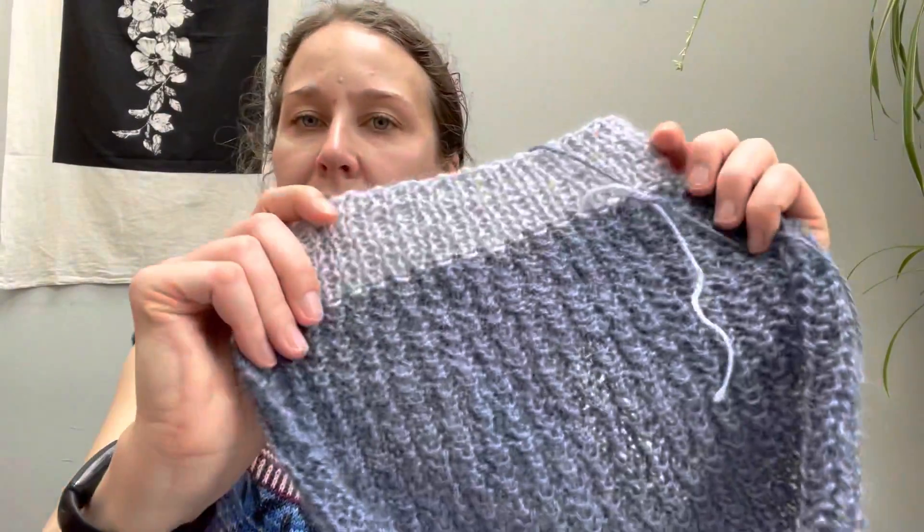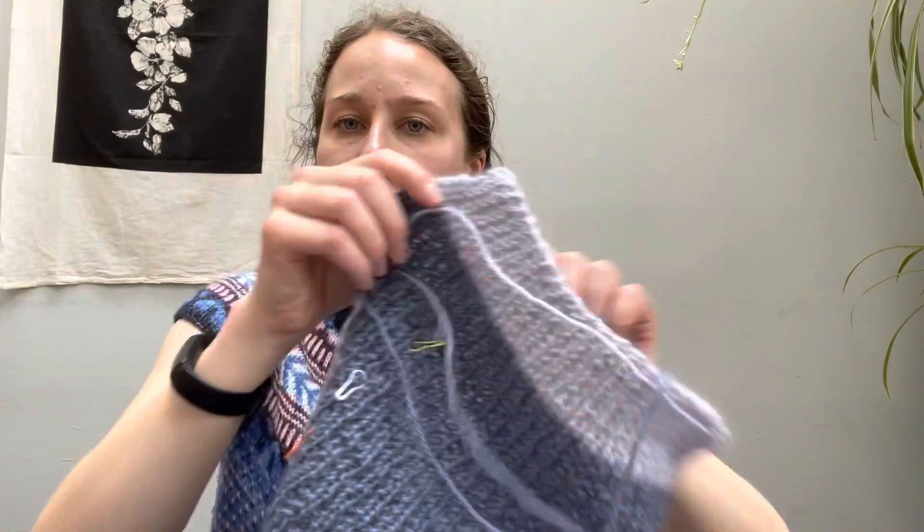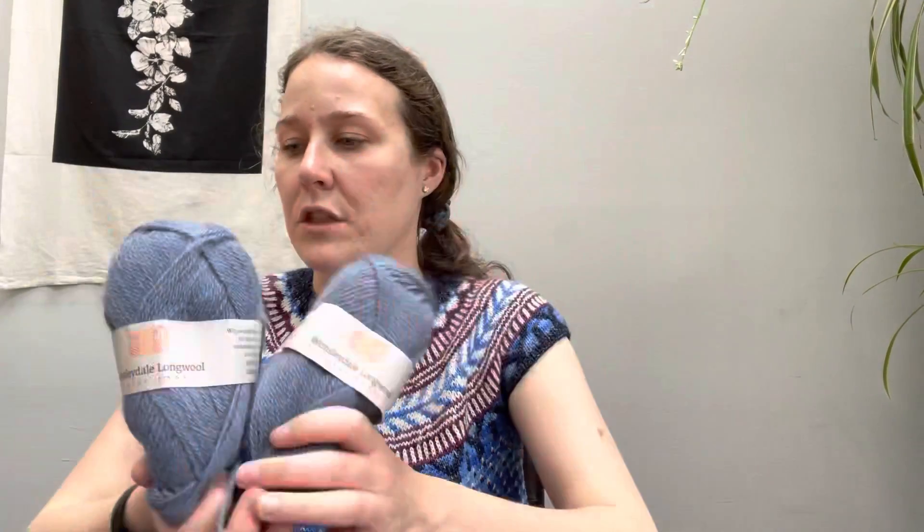I'll probably just mattress stitch the two sides together. This piece isn't connected yet — this is the backside. I did a nice thick little band; I was afraid of running out, but I'm not going to run out. I have two whole balls left and part of this one. I'll probably tap into one of those to finish the second front piece. Sleeves generally take about a third of the total yarn and I'll have plenty — and still enough of this color for the sleeve cuffs and the shawl collar.